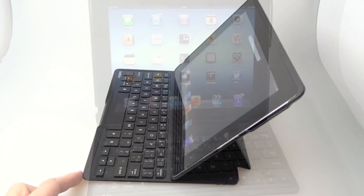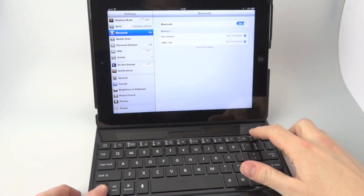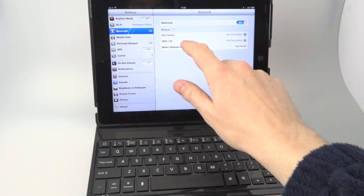We'll sync it up. Go into the Bluetooth settings, hold down these two buttons to get the sync activated, it pops up on the screen, then you tap it and type in the password 'Belkin'. And then you're connected.